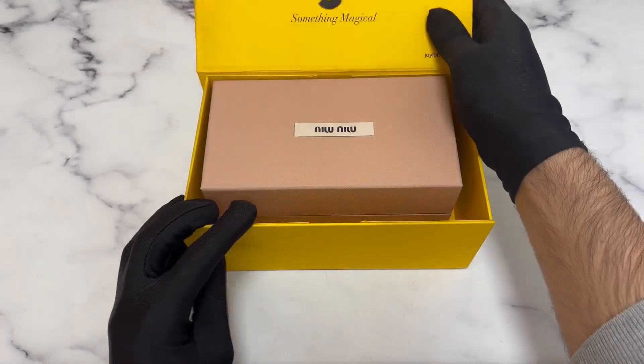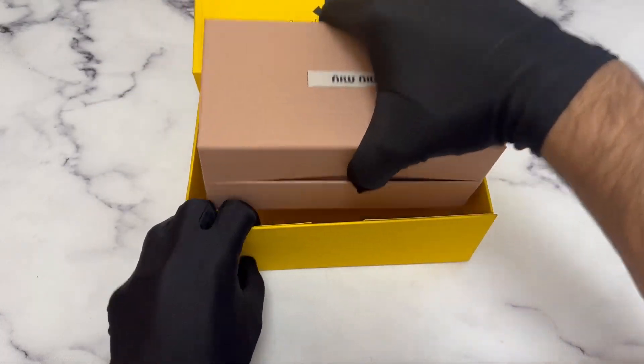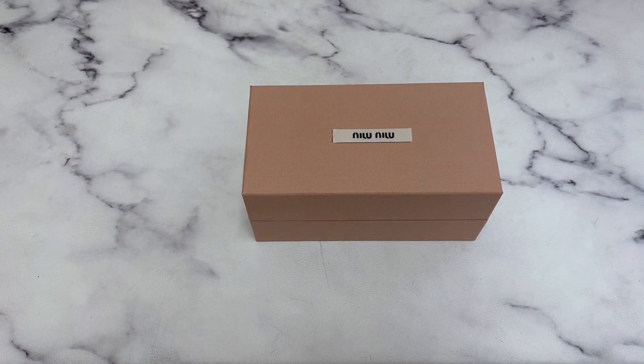Hello everyone, greetings from Jolot.com. Today I'll be unboxing Miyu Miyu Sunglasses model SMU58T.